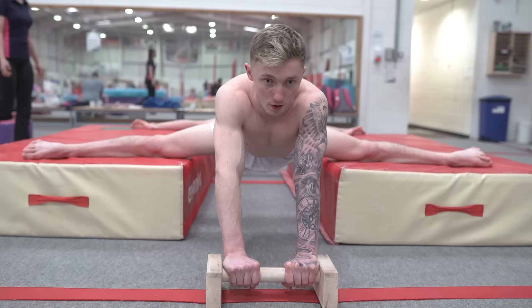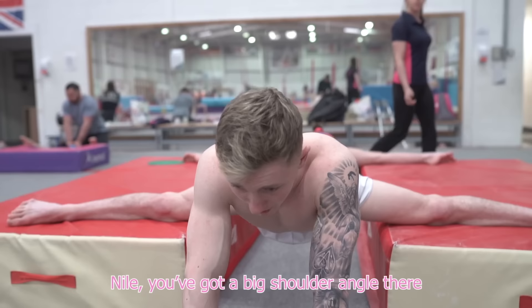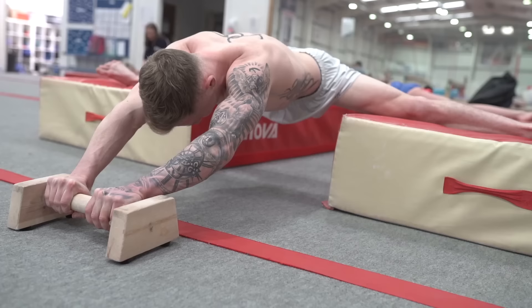Are we ready? Time's done. Now. Okay then, best work all the time. I need this. Niall, you've got a big shoulder angle there. Can you move the power left further out please? Only if you could see the woman behind you. And can you stretch your feet please? That's a bit better.